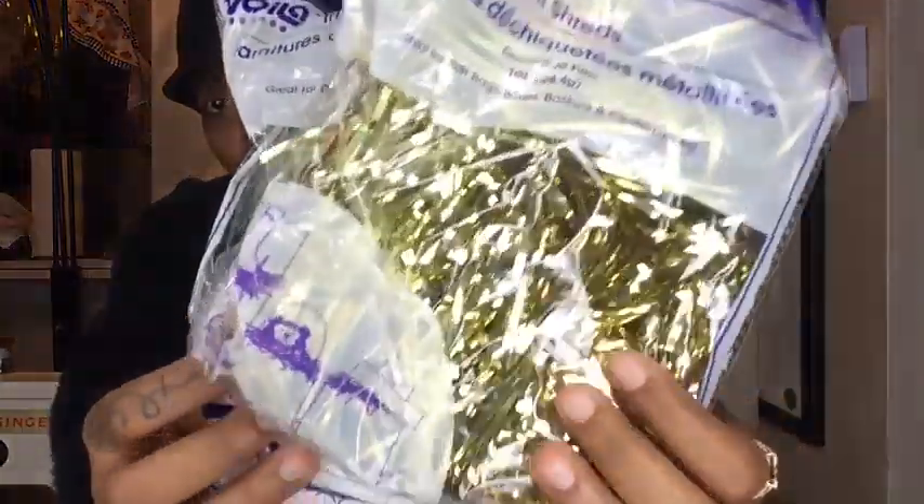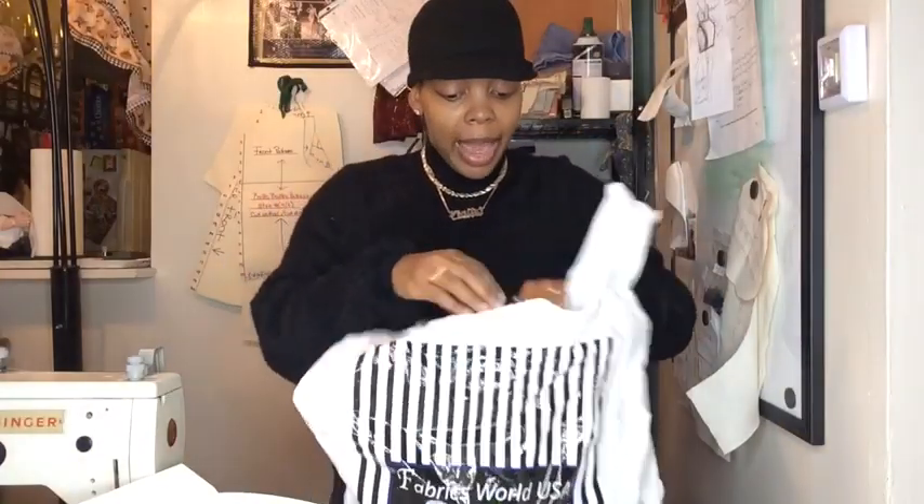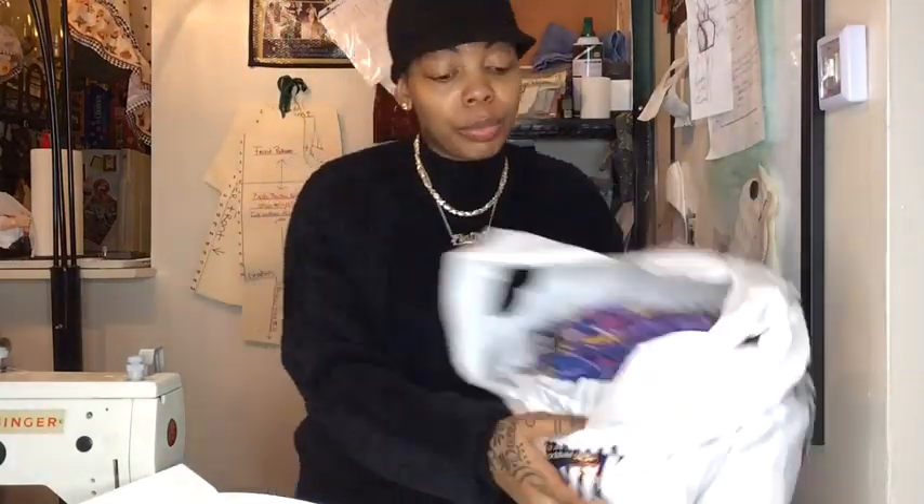What goes inside before the actual item — I've got these shreds from Dollar Tree. There's some gold, some iridescent, I got some red in this bag, and I also made my own with a bunch of different color shreds all mixed together in the bag. This is exactly what it looks like. Take your tissue paper and just put it inside the box.